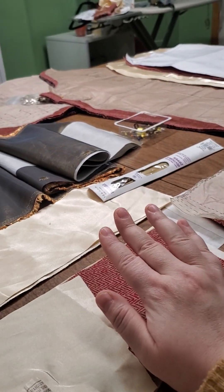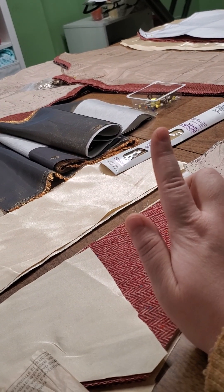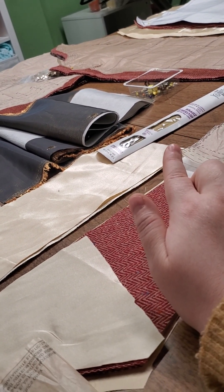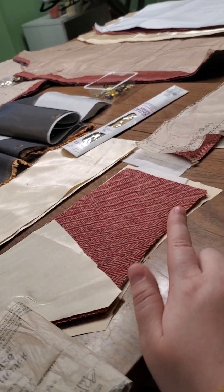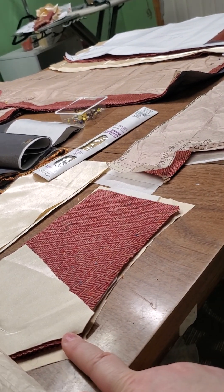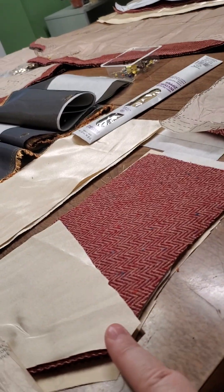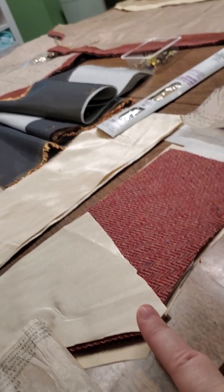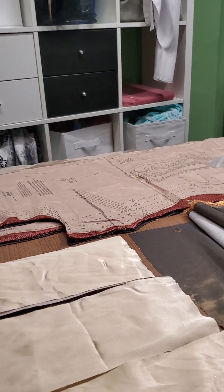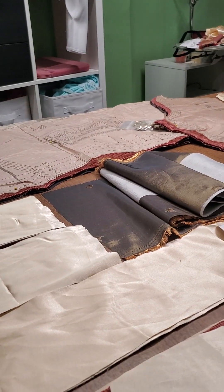The hem will be lengthened hopefully to the ankle by the hem extension. And then there's the zipper, collar pieces here with silk facing on the end of the collar. I don't know how that's traditionally done, so I just cut it a little big. If you have any comments or advice, I'd love to hear it from you all, you YouTubers out there.